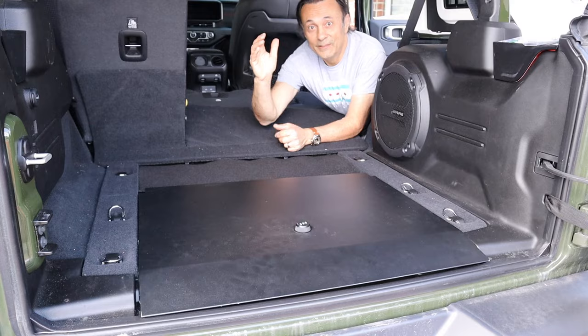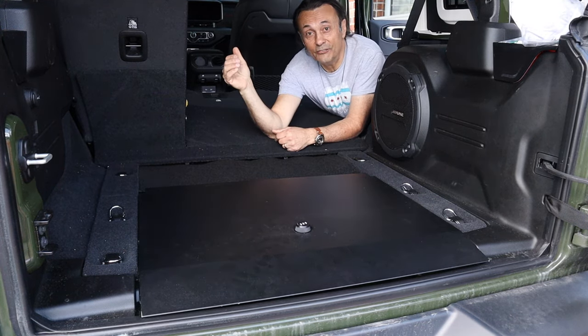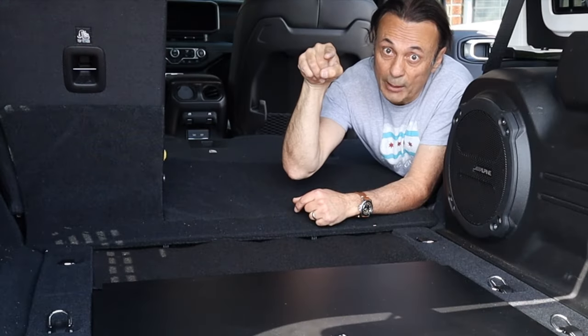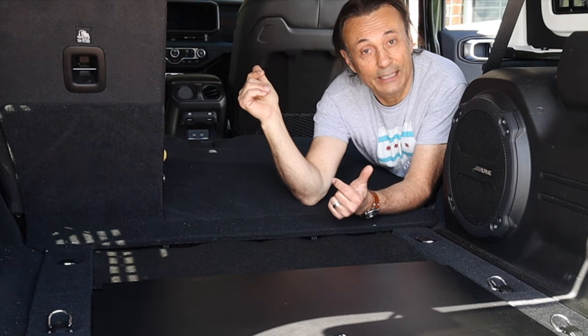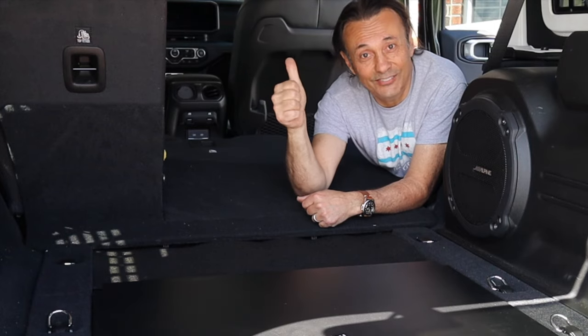If you have a tip you'd like to share, please feel free to put it in the comments section below, as it may make it into a future episode. Thank you very much. That's it for this week's episode of Cheaper Jeeper TV. I hope that you found it interesting. If you did, how about giving the video a thumbs up? If you're new to the channel, feel free to hit the subscribe button and the alert bell so you'll be notified when the next video is released. Until the next time, I'm Dino for Cheaper Jeeper TV. Be well, stay safe, take care.